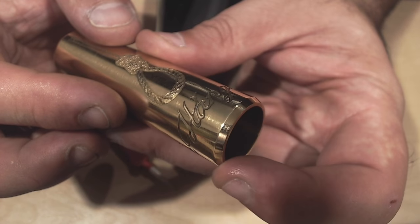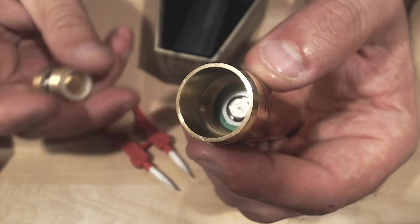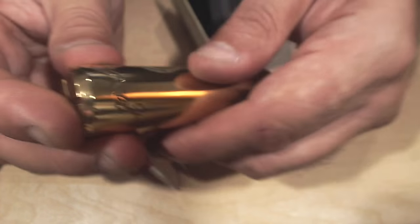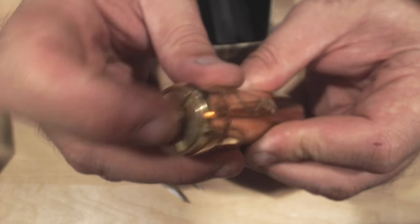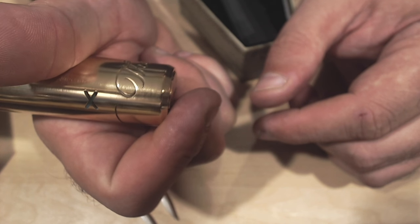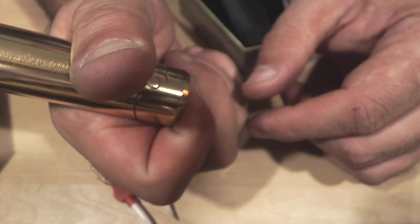The bevel is on the bottom as well — not just to match the top but for comfort. If you're holding your mod, most people hold it like this. Instead of having a flat piece of brass digging into your finger, it's beveled. When you put your index finger on there and push it in, there's no discomfort firing this button. It's very, very responsive — the moment you touch it is the moment you're firing.